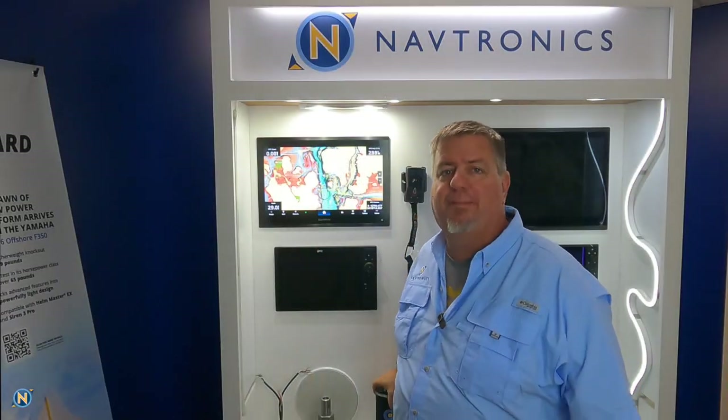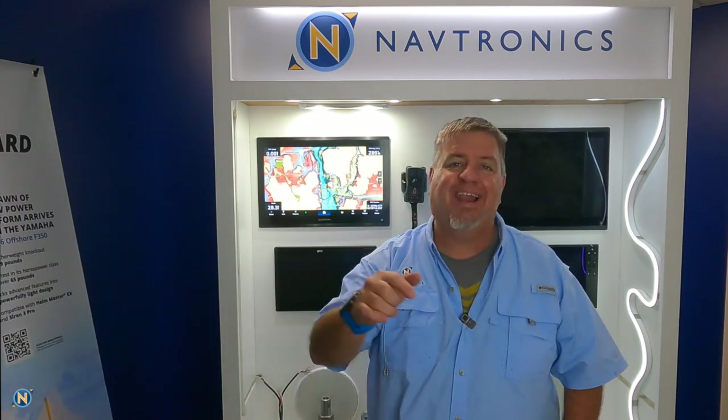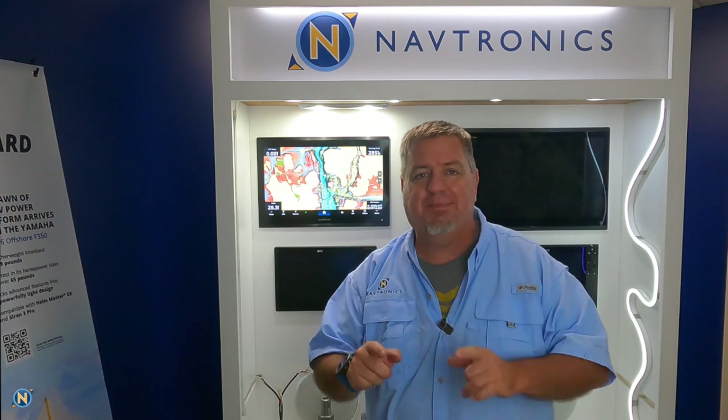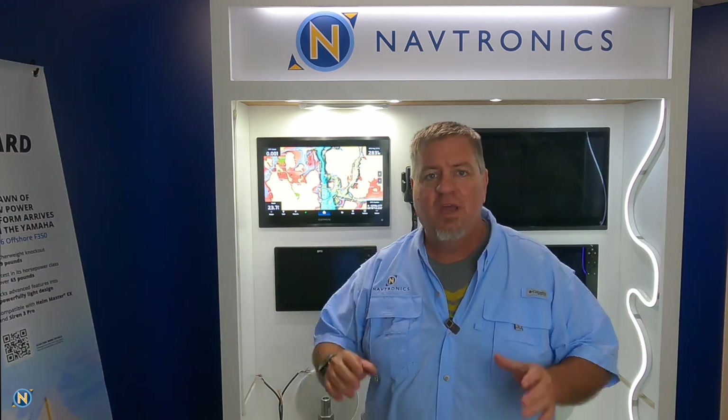Welcome back, everybody, to another episode of Sundays with Selly. Thank you guys for tuning in. If you haven't done so yet, go ahead and hit that like and subscribe button down there at the bottom, at Navtronics on YouTube and Instagram, to stay up to date and in the know on the latest happenings in the marine industry. Most Sundays at 10 a.m., we've got a new episode of Sundays with Selly.